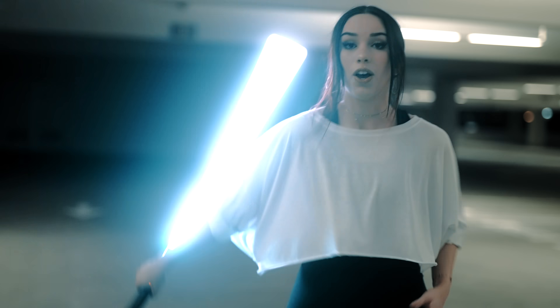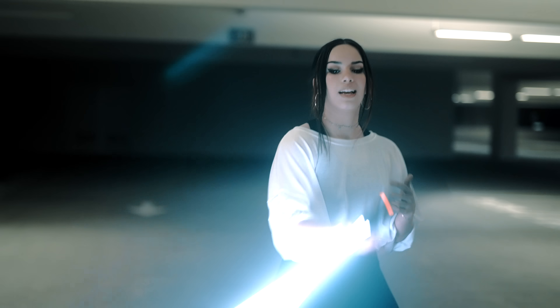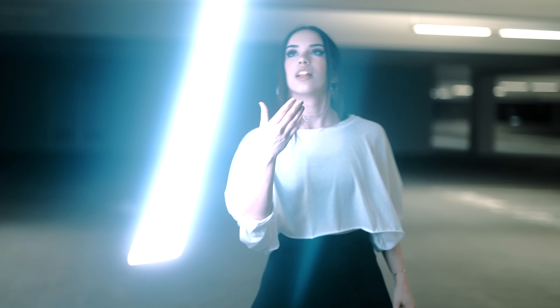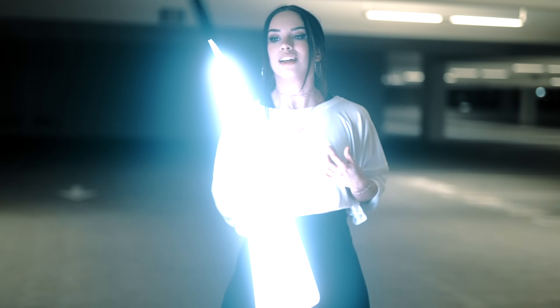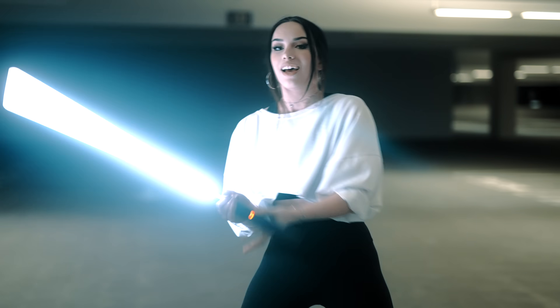So when you throw it — I didn't know I could do that — when you throw it, it feels super lightweight and it stays in the same area. You could just keep throwing it over and over, and it goes like that. I'm so happy I didn't drop that. But anyways, 10 out of 10. Love this saber. The spin test went super well.